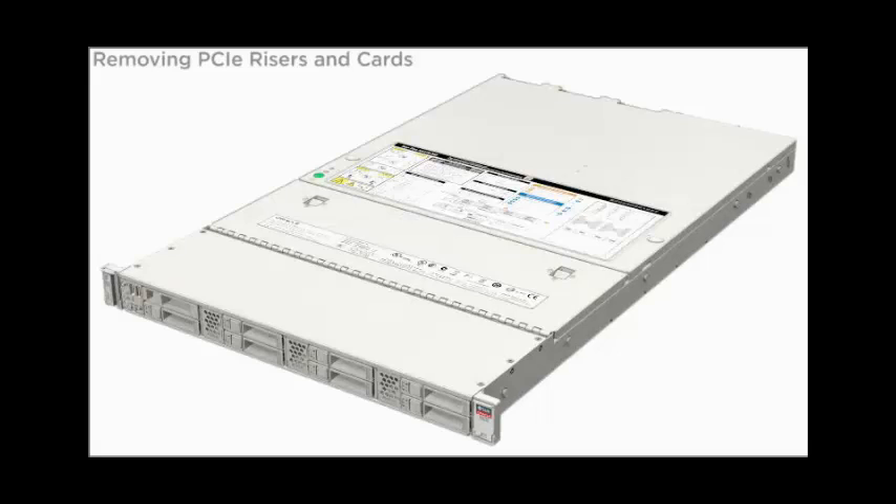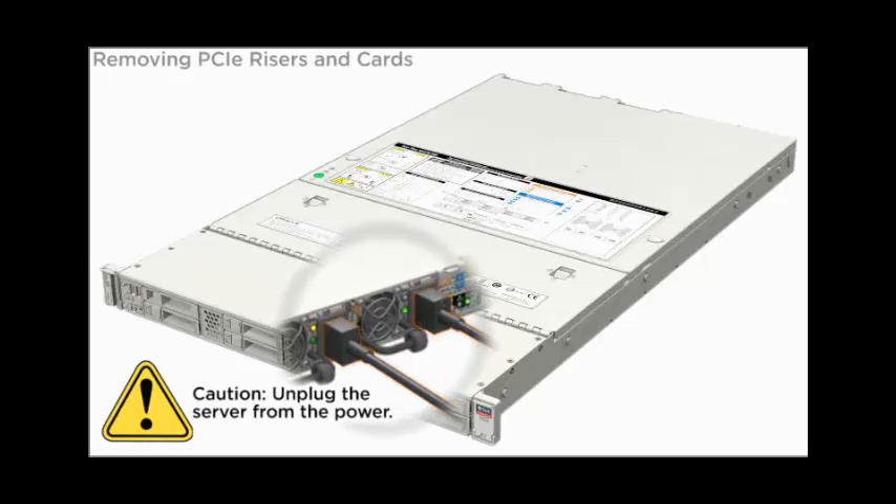Moving PCIe Risers and Cards. CAUTION! Unplug the server from the power.